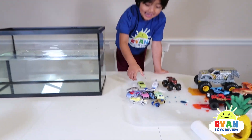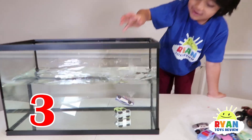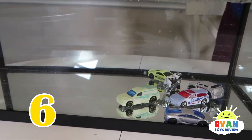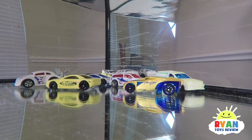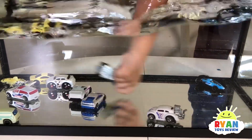Car wash time! One, two, three, four, five, six, seven, eight, nine, ten — so many cars! It's going so fast. Whoa!